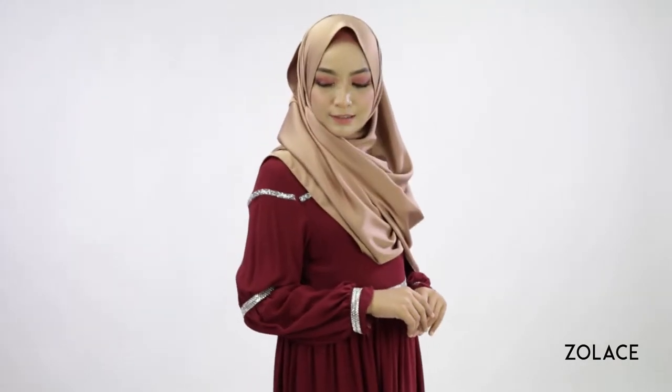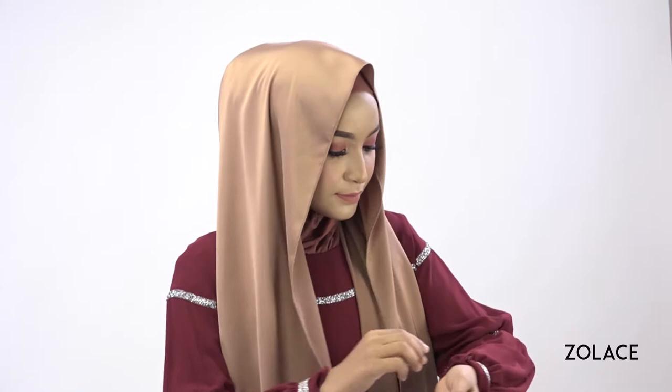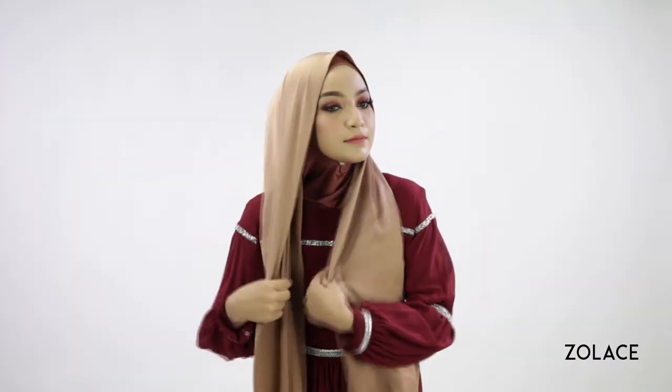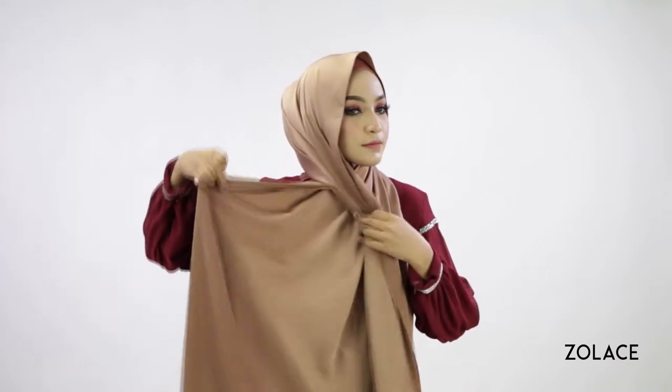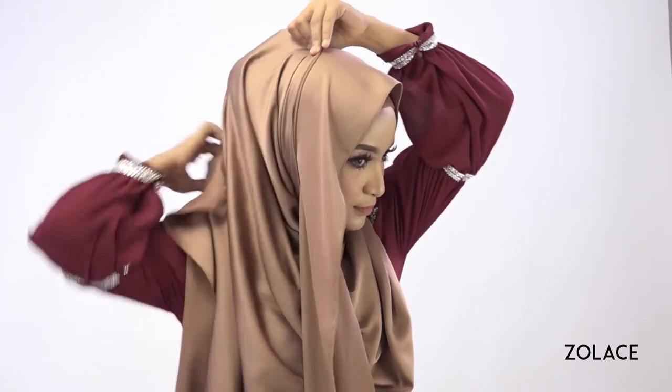Just grab three pins and we'll get started. Start by placing the shawl over you, making one side longer than the other. Move the longer side across you and bring it up towards the back of your head. Gently gather it up as you move the shawl so it stays nice and smooth.